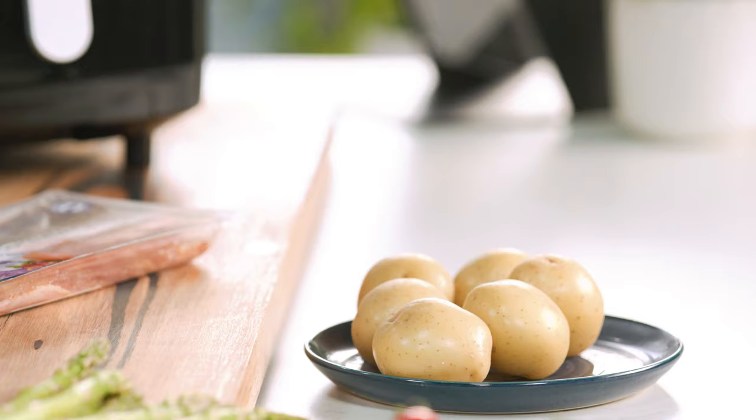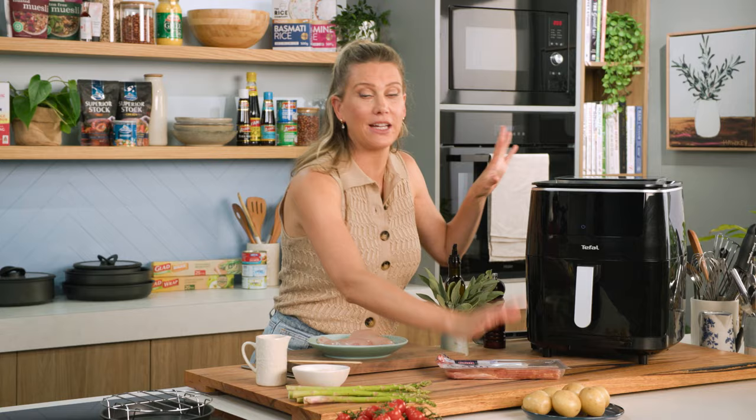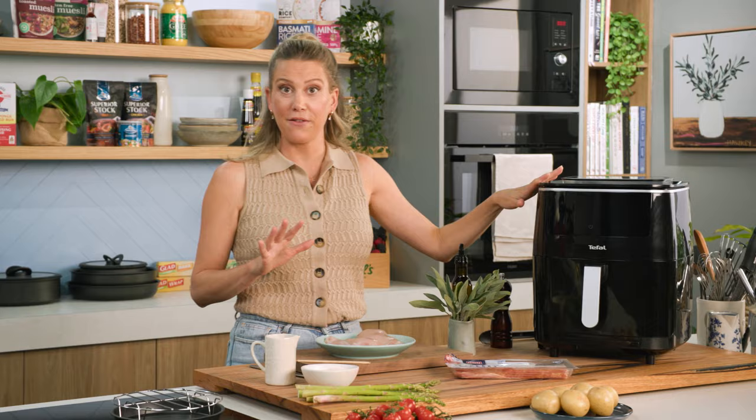Chicken breasts can sometimes be a little boring, but I'm going to jazz it up by wrapping it in some sage and streaky bacon and make this a whole meal in one. I'm going to do this in my air fryer, which not only grills and air fries but also steams. I've already steamed my chat potatoes in the air fryer and now we're going to build on these flavors and bring this into a whole meal in one.